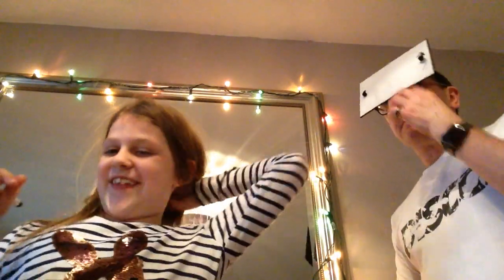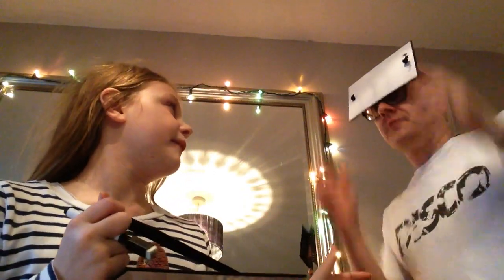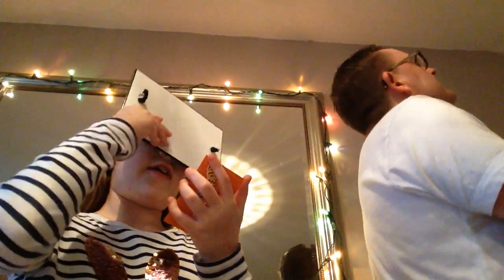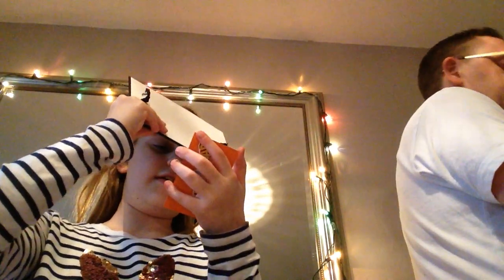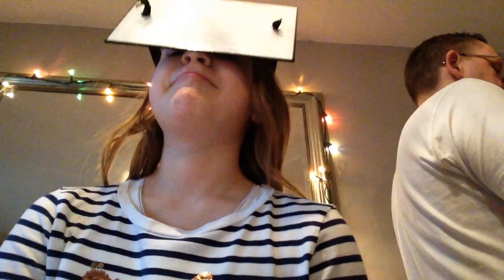Youngest goes first. So do I roll the dice and take the card? No, I take the card and you'll have to guess what it is. Right, okay, I'll take my hat off. I'll have to take it off. Okay, so I'll look away. Okay, I've got it. What does it land on? Three.